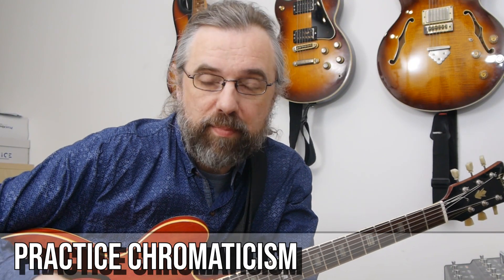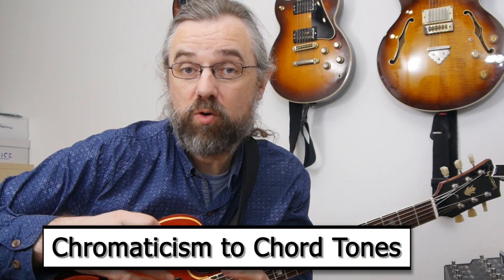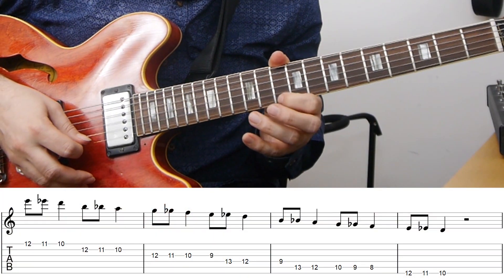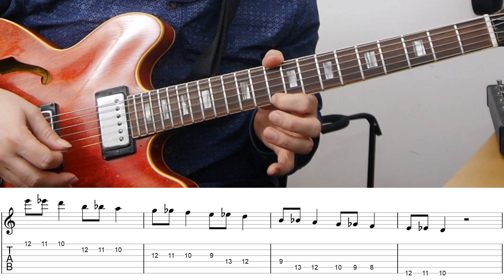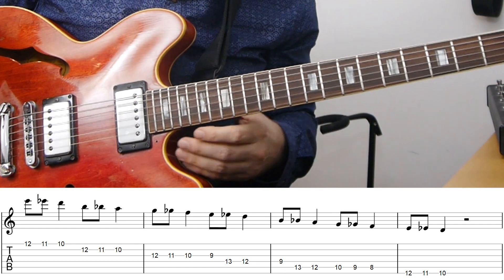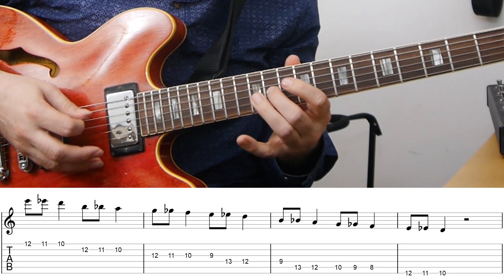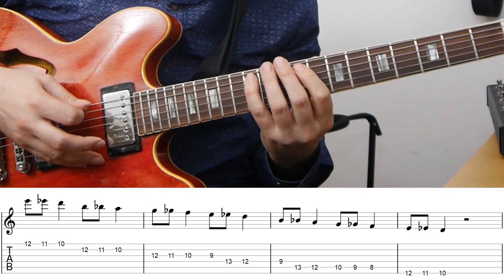If you want to practice chromaticism, think about the chord you're using it on. In this example I'm playing over a D minor chord, so it makes sense to use chromaticism to point towards chord tones — for instance the D minor triad. I'm going from the E down to the D, adding a chromatic passing note to the root. You can do that to the other notes in the triad as well: from the sixth down to the fifth, and down to the third. It's important to use the chord tones because the chromaticism creates a little dissonance, and you resolve it by hitting a chord tone. You can do the same with chromatic enclosures.